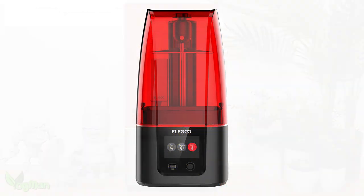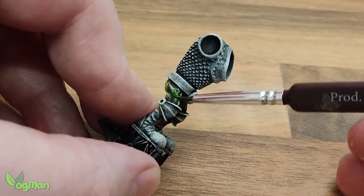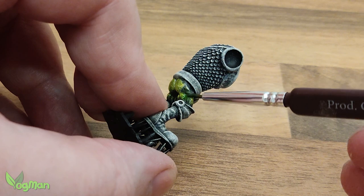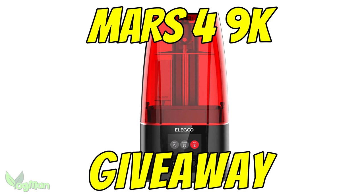I'm going to start by testing my original Elegoo Mars and comparing it modestly with the stonking power of the Elegoo Mars 4 Ultra. Then we're going to take a look at the Slap Chop painting technique on this Orc design that I've made available on Thingiverse. And finally we'll be giving away an Elegoo Mars 4 9K 3D resin printer.